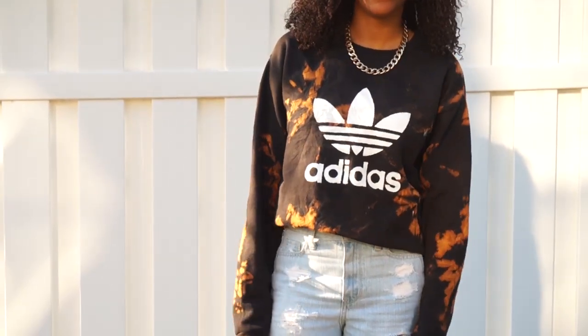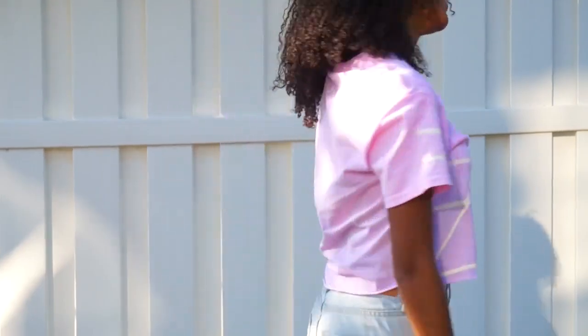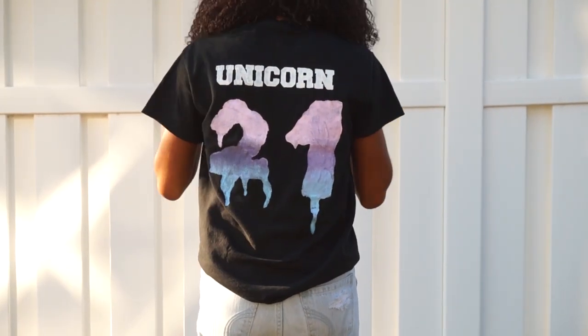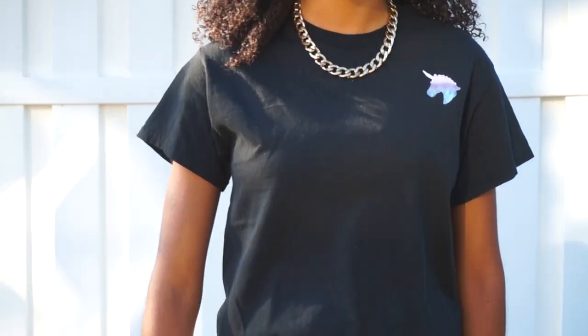Hey guys, welcome back to my channel! Today we're going to be doing a DIY shirt video, so if you like what you see, keep on watching. Grab your tools and let's get started. What you'll need are...